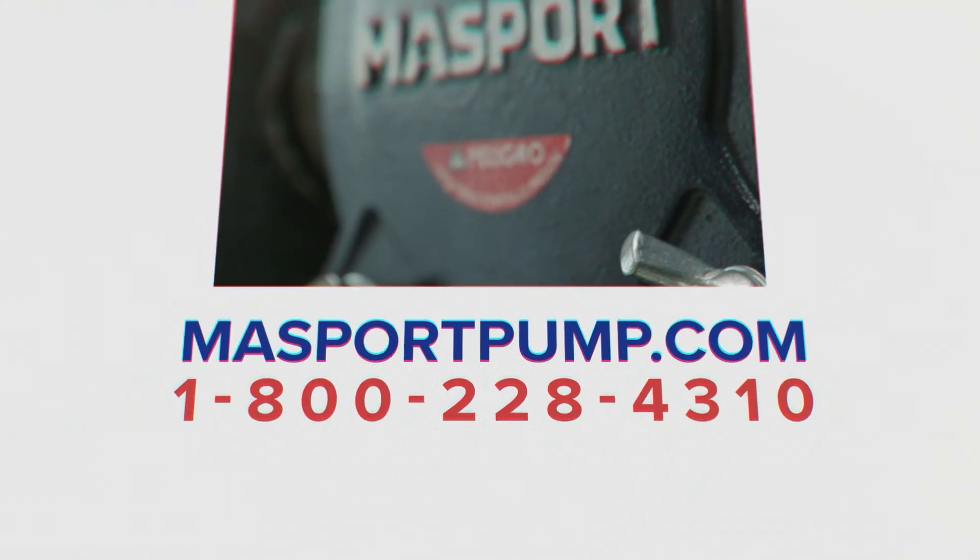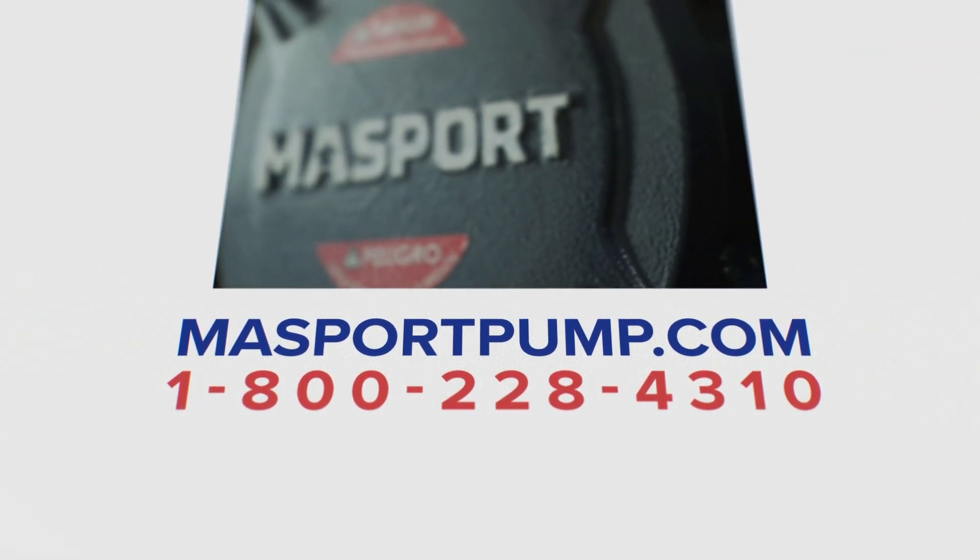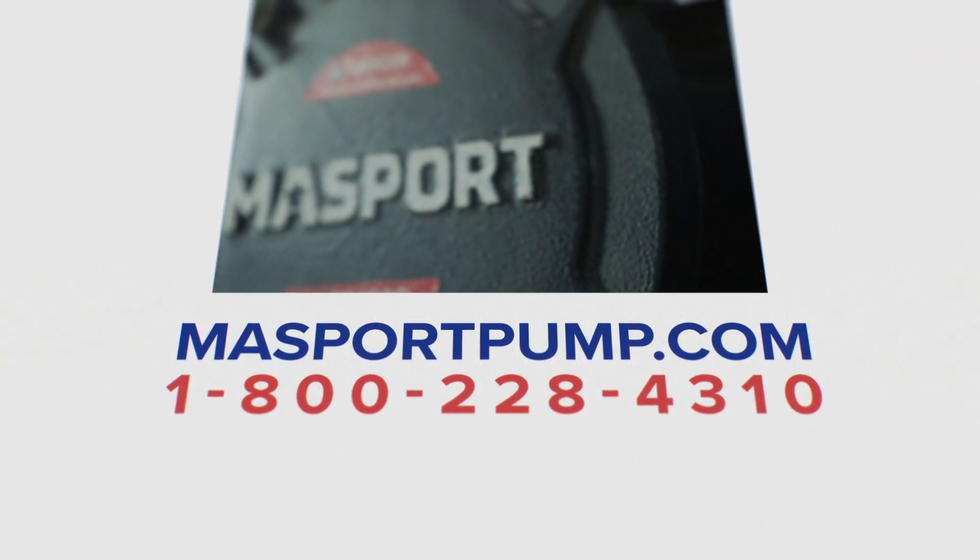For more information regarding your pump, please visit massportpump.com or contact us using the information on the screen.